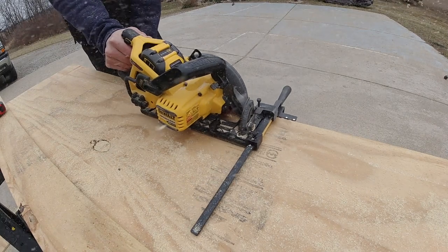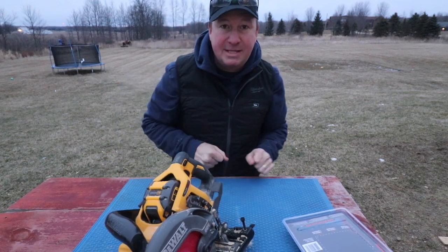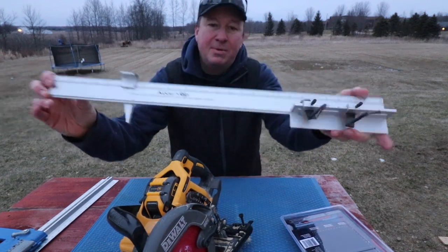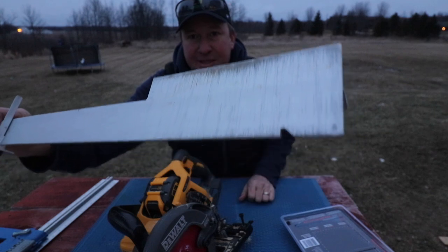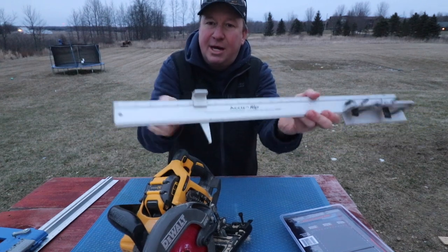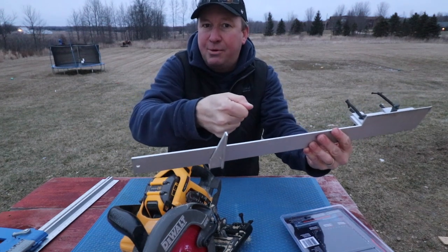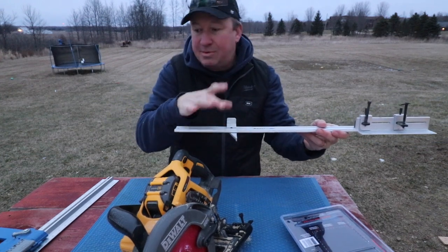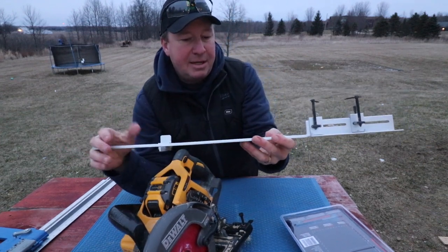This is a little bit different than some other edge guides. The first edge guide I ever bought for my right-handed sidewinder saw was the AccuRip. It does have measurements on it, but one issue I've had with this is it takes a nice steady hand when you're finishing your cut. Sometimes once it gets past the edge of your plywood, the saw can veer off to the side a little bit, so your final cut might not be supported and it veers off.